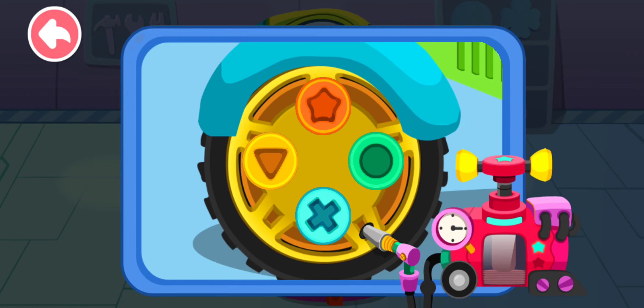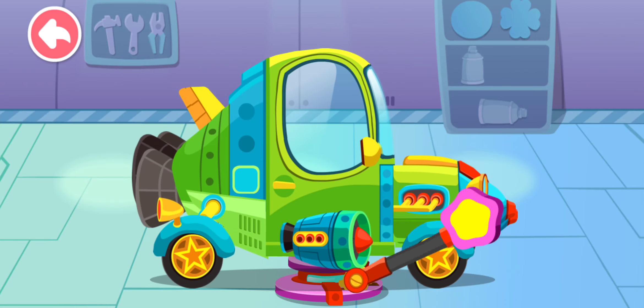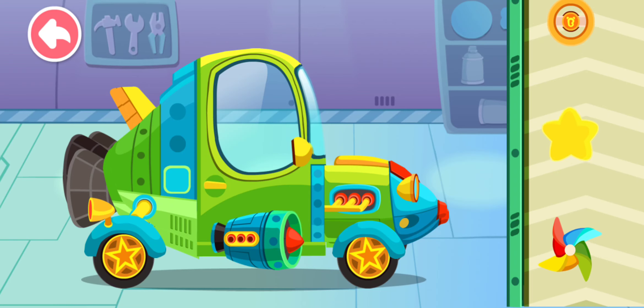Next, let's pump it up. The tire has been replaced. Great job! It's all repaired. Last, let's decorate the car.